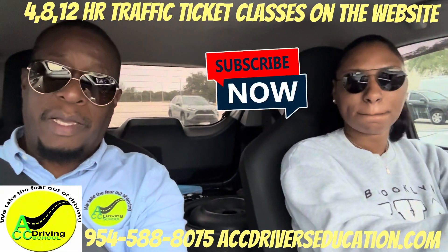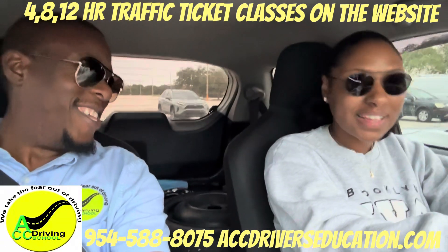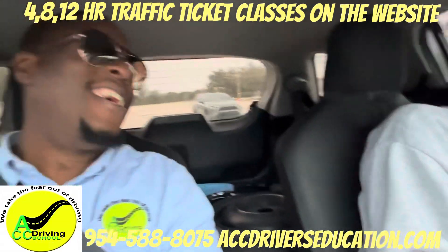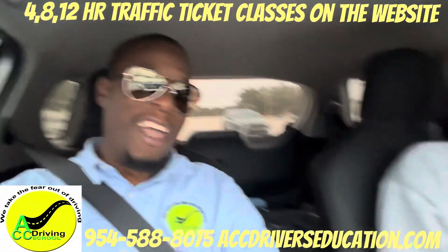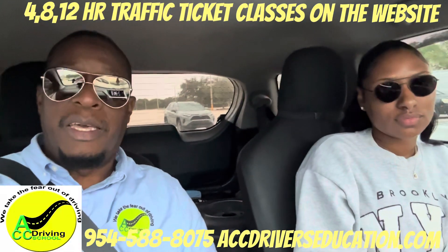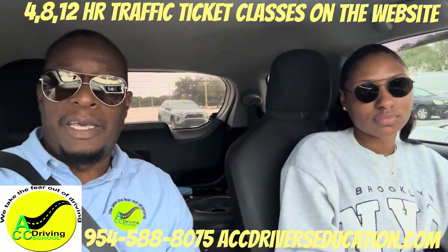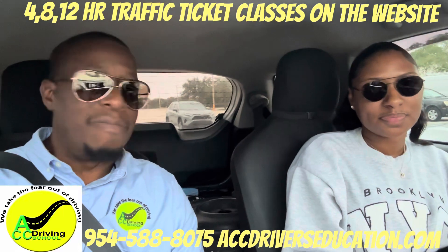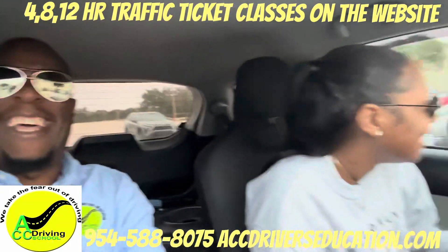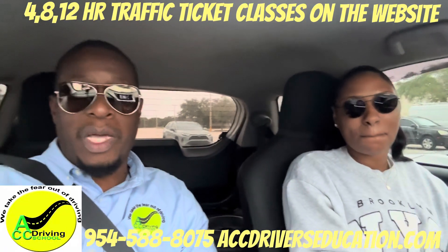Hey, what's up YouTube. We're here at one of the locations in Broward County. We're going to be running through the driving test one more time. She has been practicing and she's ready to pass.